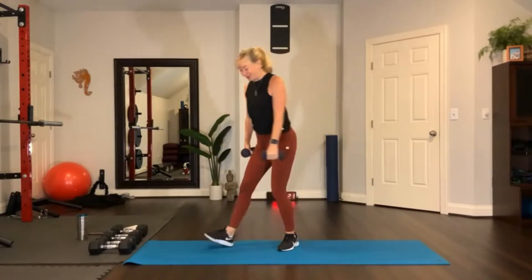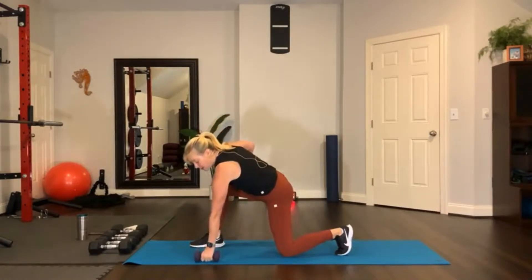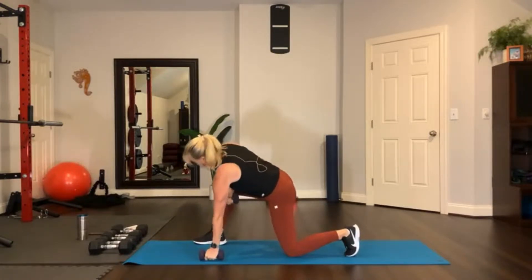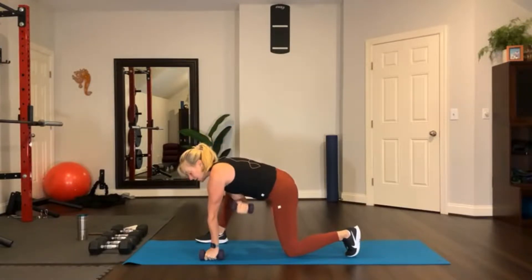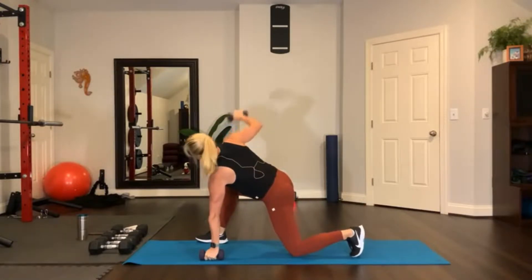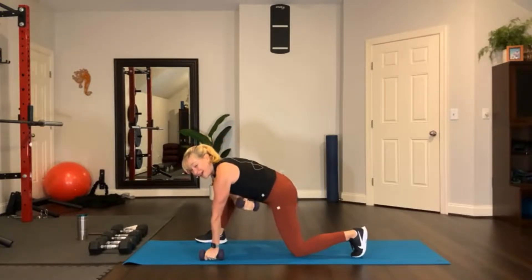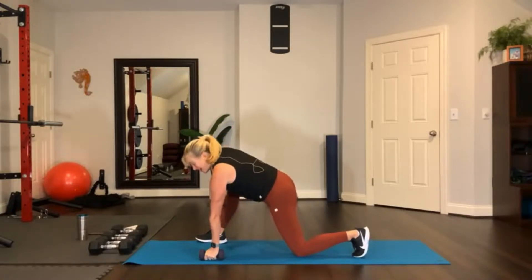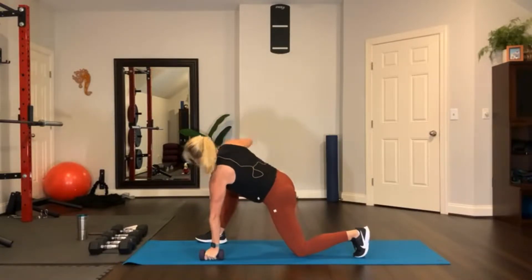Now let's take it down for lizard with rotation. One knee down, one foot forward. Place this weight down on knuckles pointing towards the floor. Reach your arm up like that, stretch and then rotate under. Meanwhile, you're pressing your hips towards the floor and squeeze the glute on that side. Just adding a little bit of weight to the warm-up, increasing the heart rate just a little bit more — shouldn't be too hard yet.